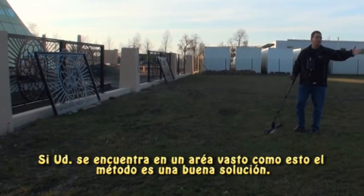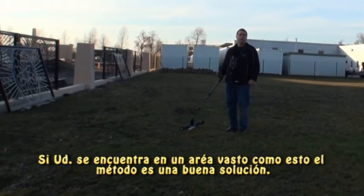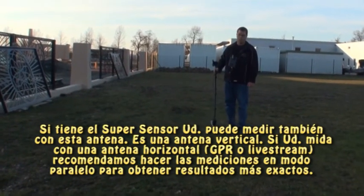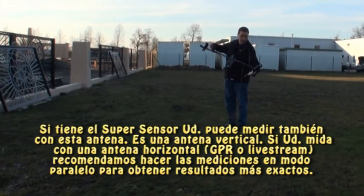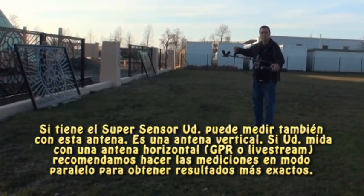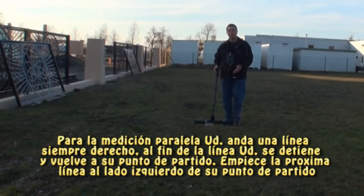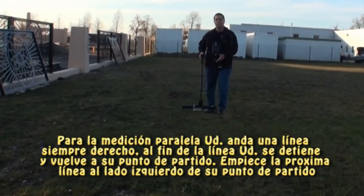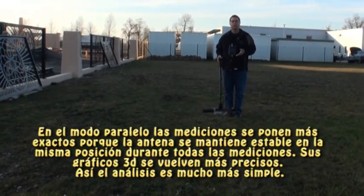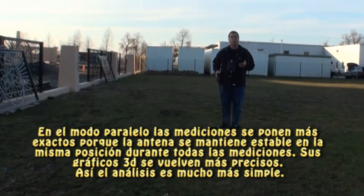It takes a little bit more space, but if you're in a field like this and it's a big area, then that would be a possible solution. If you have the super sensor with your EXP5000 or your EXP4000, use the super sensor, because the super sensor will already be vertical. But using the standard horizontal sensor or the live stream, it's best to do a parallel method scan. Start at the beginning, complete your first row, come back to your beginning point, move to the left, do your next row. The antenna will stay stable, it will stay in the same orientation, it will not twist or turn, and your data will be better. And when your data is better, your analyses are easier.